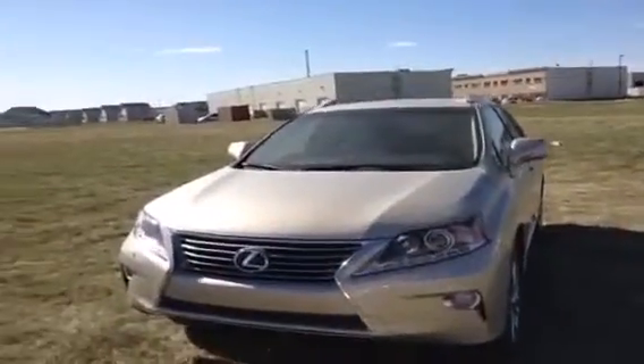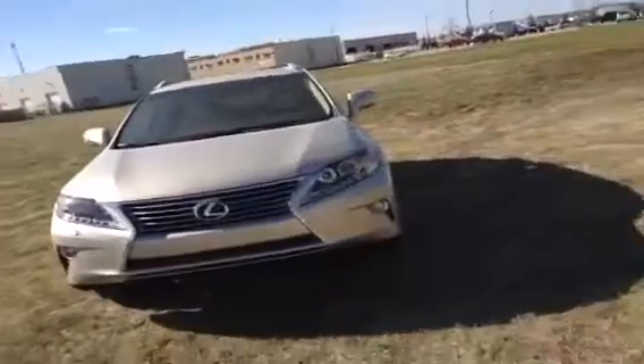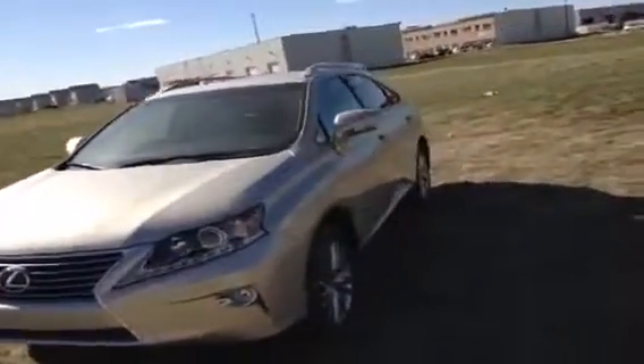Hey everybody, it's Ryan here from Lexus of Edmonton. We're outside on a beautiful sunny Monday — I think it's plus 32 or something like that out right now. Absolutely gorgeous to do a video walk around of a brand new Lexus.